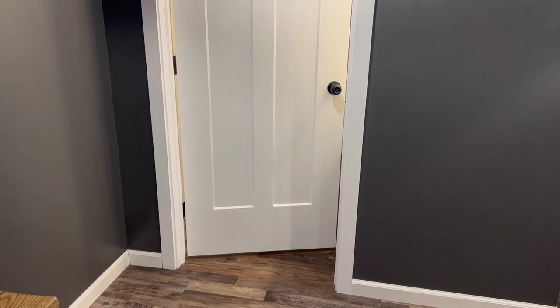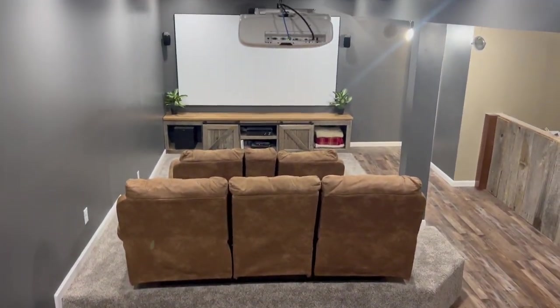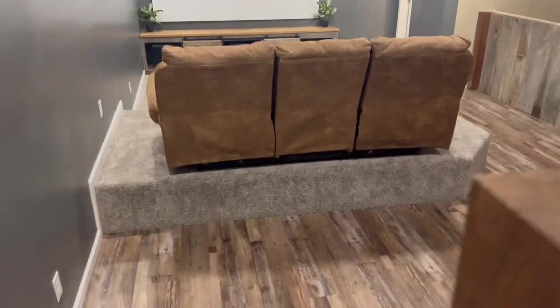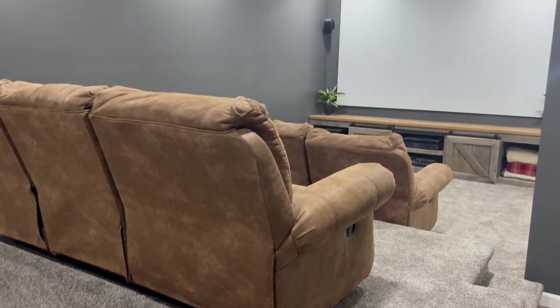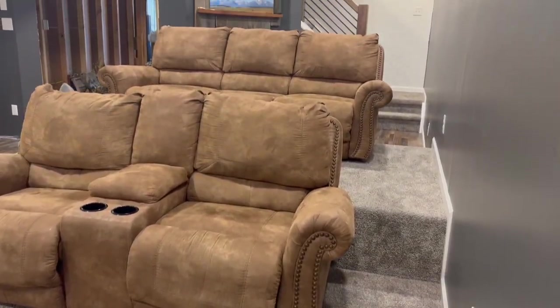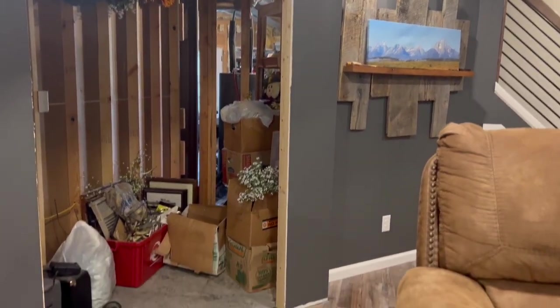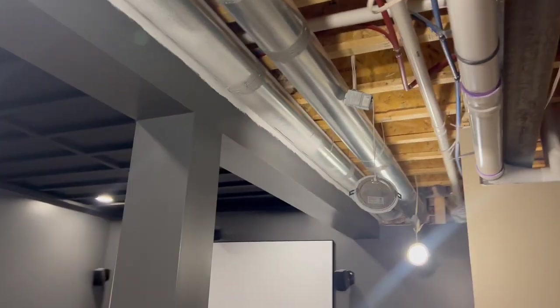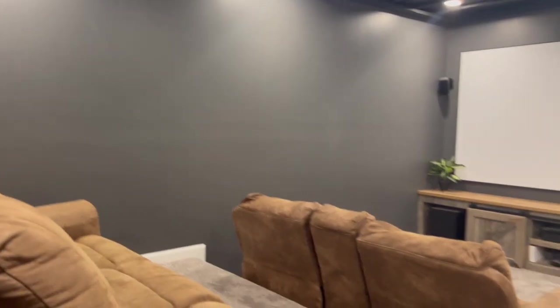I'll get this basement cleaned and then show you guys an update because the movie theater part's pretty much done. Coming down into the basement — there's the movie theater room. It looks so much better now that all the trim is up, it looks way more finished than it did before. We still need to put the doors in over here and we're having trouble finding them in stock, but once we get those doors in and the ceiling in this small hallway section, this room will actually be completely finished except for some decorating. Along this wall we want to put up some old western movie theater posters — like from John Wayne movies and Clint Eastwood movies — and I love it, it looks so good.